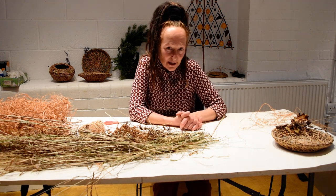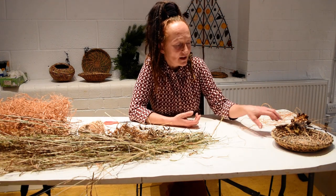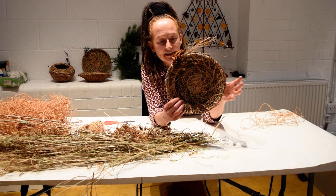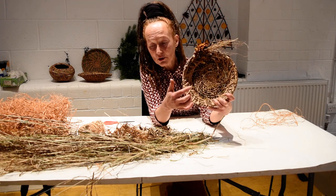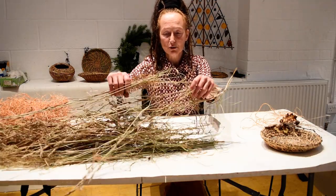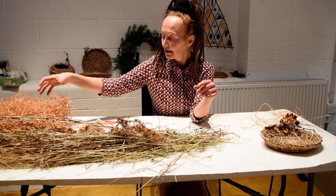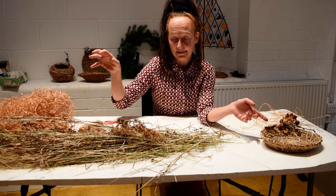The first project we're going to do is making a grass gift basket. This is an example of one that I made earlier. It's just a very simple dish but made with very natural materials in the core. During this video I'm going to show you how to turn dried grasses, ferns, and some raffia into a dish or a basket like this.